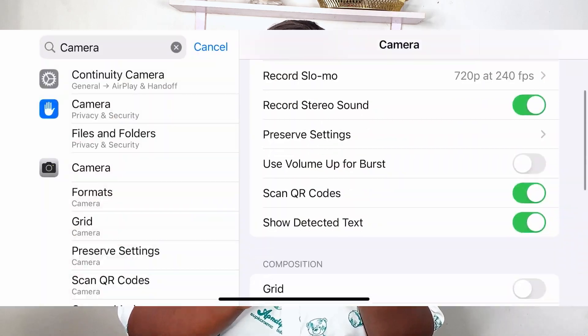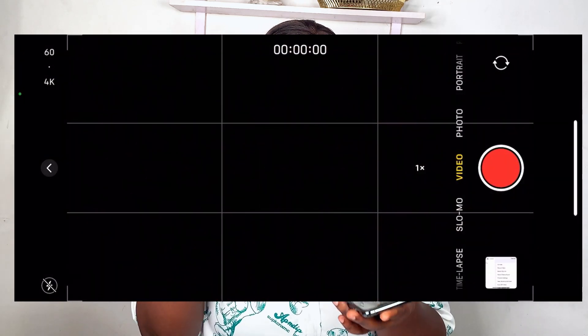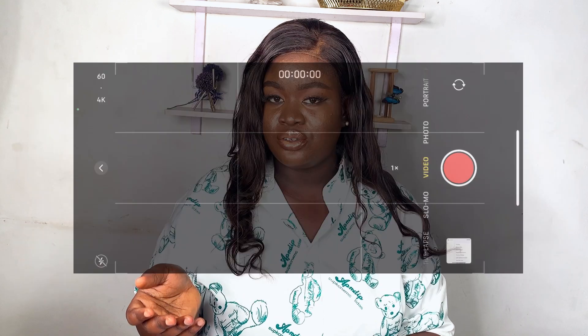The next thing under phone settings: go to your settings, go to camera, and turn on the grid. When you put your phone on grid, it helps you as a beginner to frame your shots properly. Thumbnail has to be top-notch — that's one of the reasons people tap on your videos. Turning on the grid gives you a frame on how to compose and focus your pictures. Just put that on and it helps you have a better picture.